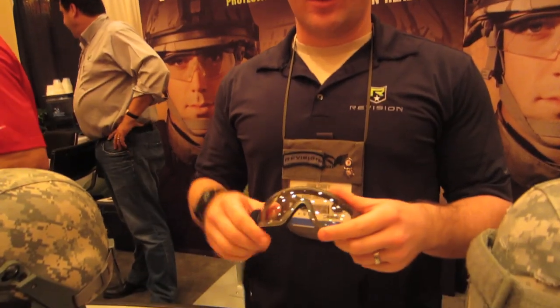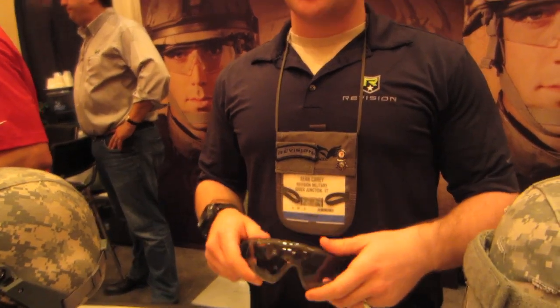Hi, welcome to Milsimjunkie.com. My name is R1S. I'm here at the Revision booth. This is the ExoShield low-profile goggle. It's extremely low-profile. It's designed to be used with MBGs. It's a jump goggle, but it translates very well into the airsoft world.